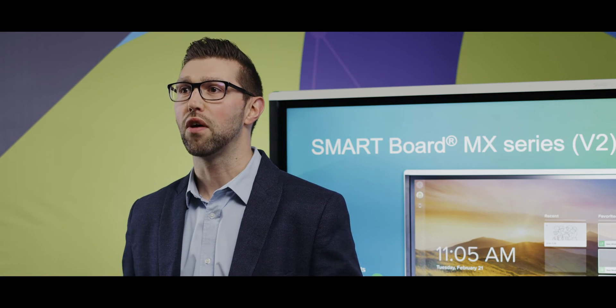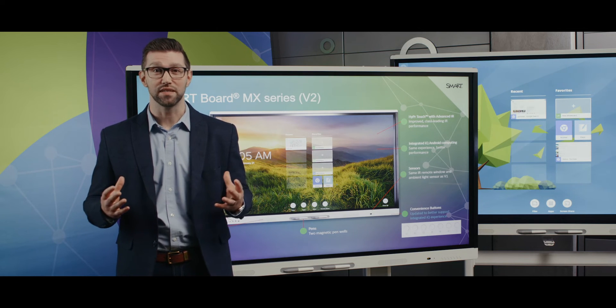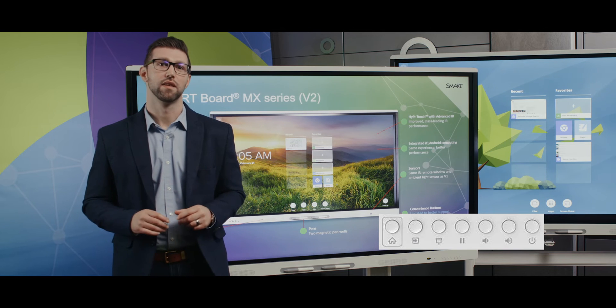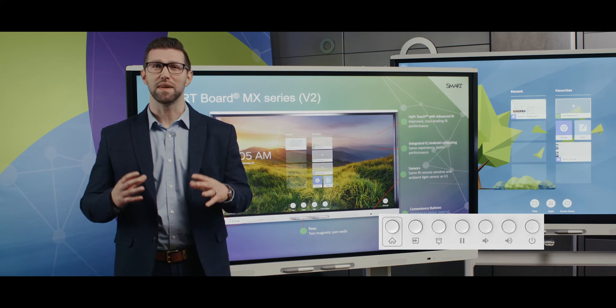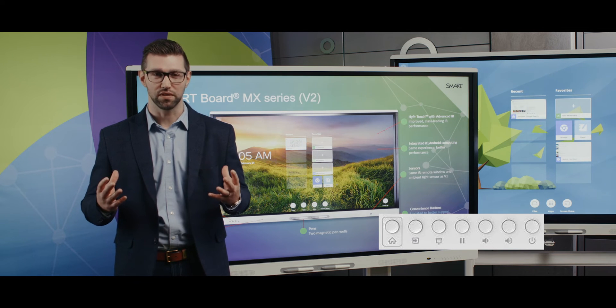Finally, the most notable visual updates on the MX V2 can be found on the convenience buttons, now offering better integration with the iCUE experience. From left to right, we have a dedicated iCUE home button, an input select which provides a live input preview of all video inputs — something first implemented on the 7000 Series. Customers really love this feature because it took the guesswork out of switching inputs.